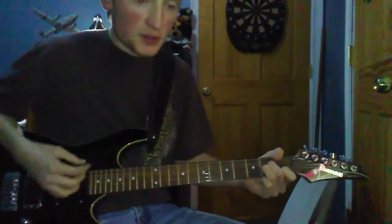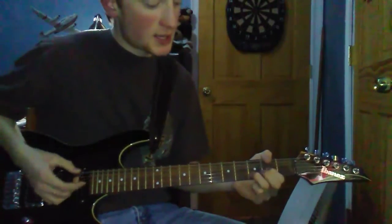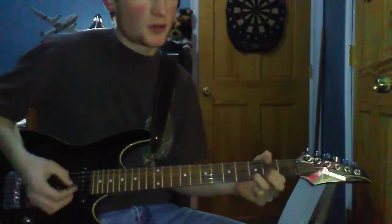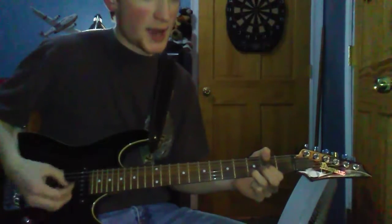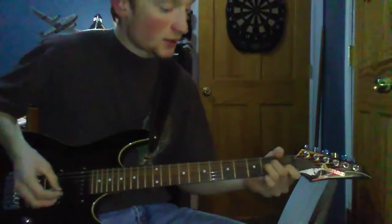Really easy chords — A minor, C, and then it's like a D, but you mute the high E. So, here goes nothing.